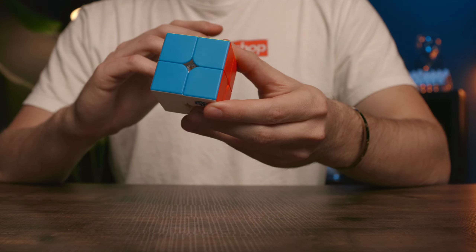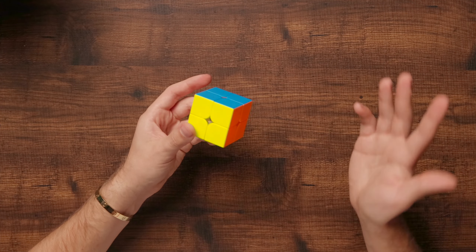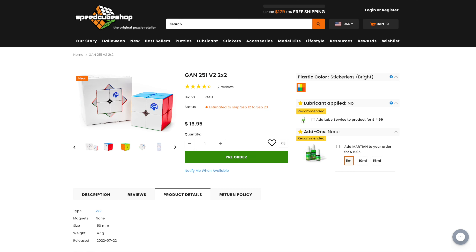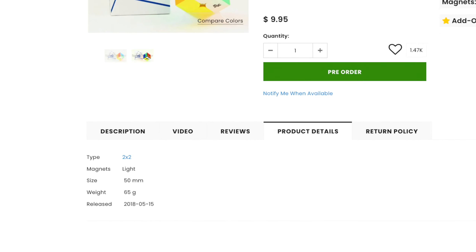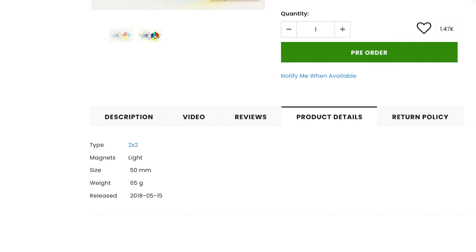Looking at the cube, it has the very standard GAN frosted plastic — pretty much a staple look of all new GAN releases, unless you're going for the UV coating, which isn't even available in this cube as of now. The cool thing about the 251 version two is that it features a super lightweight design of only 47 grams, which is really light compared to the 70-ish grams that most popular 2x2s weigh in the same category.